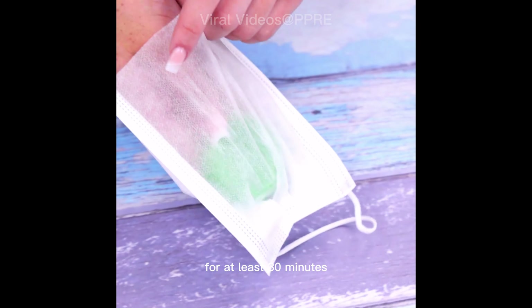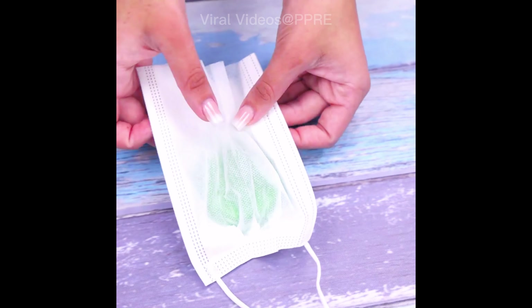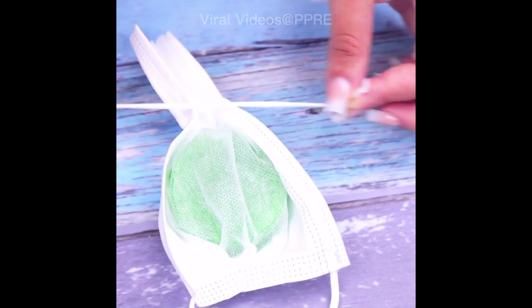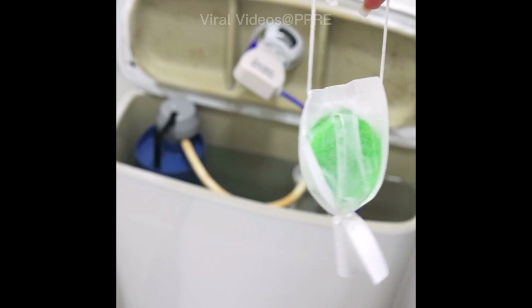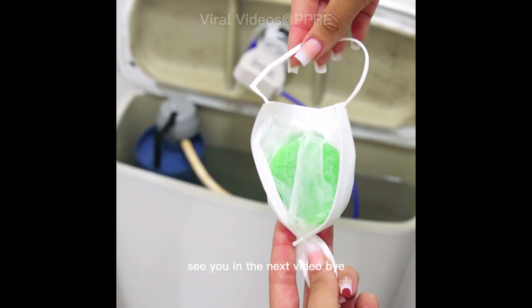Ideally, use this tip in the toilet bowl. After putting the mixture and leaving it in contact with water for at least 30 minutes, you will already notice the difference. We can also use a second part directly on the toilet if you prefer. You will be surprised with the result after starting to use this mixture. Thank you for watching this video — see you in the next one, bye!